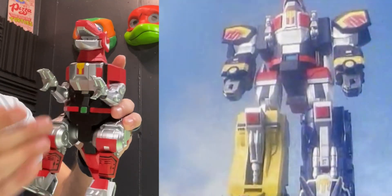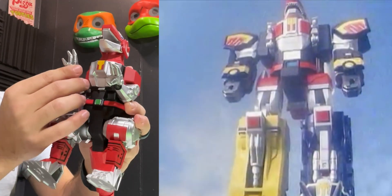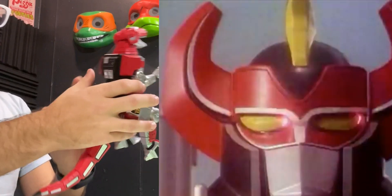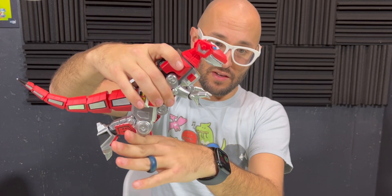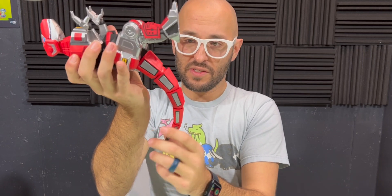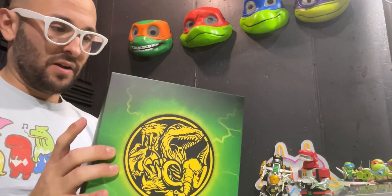Typically what would happen is these arms would fold up and then go into his chest. His head goes forward into the chest, and then this opens up and that's kind of like the helmet head. The legs fold up at the joints, and then the other Dino Zords would fit in right here. I think it just folds up, but we can see a little better when we get to our Dino Megazord.